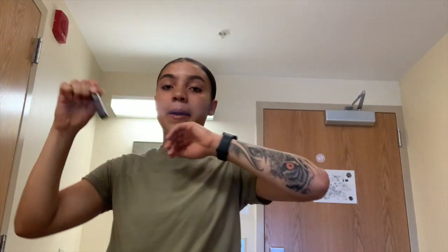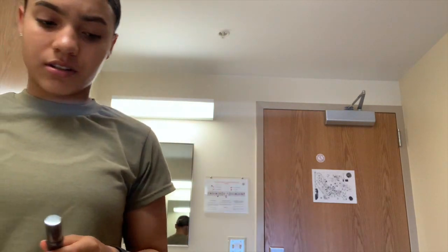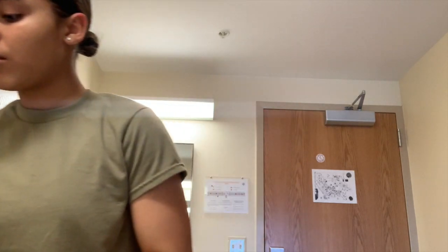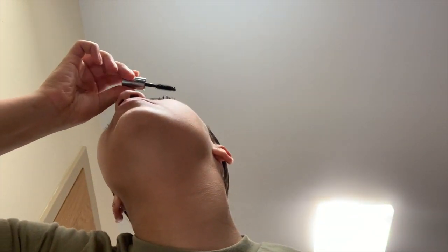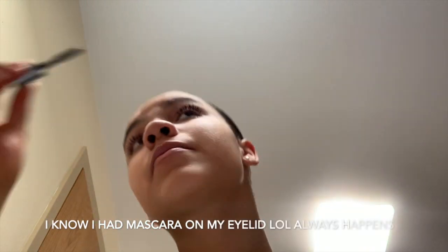My mascara is They're Real by Benefit — the best mascara ever, the only mascara I use. I'm not a fan of drugstore mascara at all. The mini one is $13 and the big one is $26, so you pick your poison. My lashes look so good with this one — it's the bomb. One eye already done!